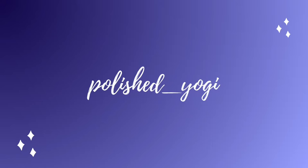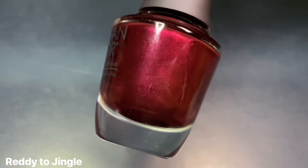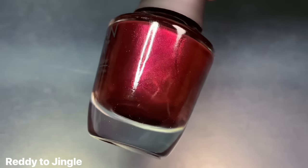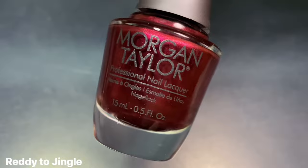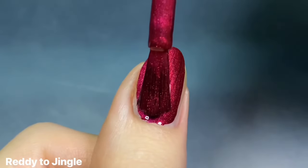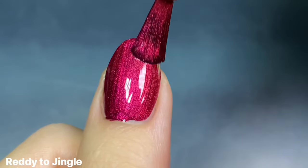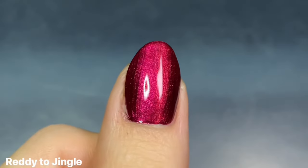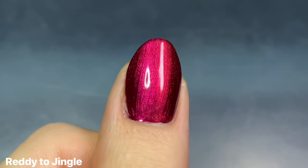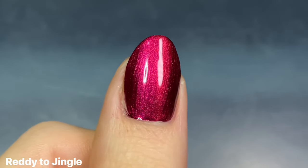I will save some more of my thoughts at the end after comparisons. For now, let's get into the swatches. The first polish in the collection is Ready to Jingle, and this is described as a pearlized deep burgundy red. This is basically your iconic holiday red — it is just so beautiful and has such an amazing formula. It was fully opaque for me on the first coat. I doubt many people are gonna need two coats for this shade, especially with how dark it is.